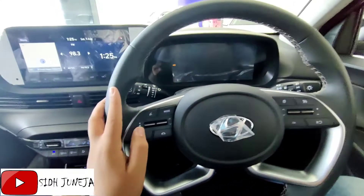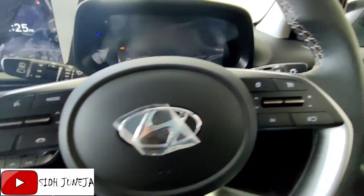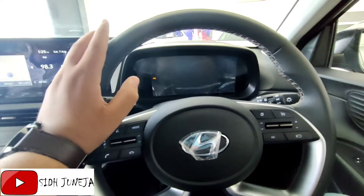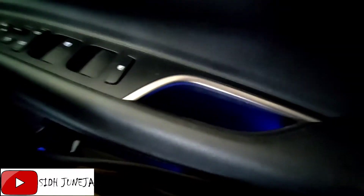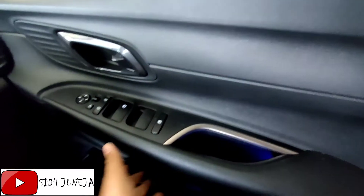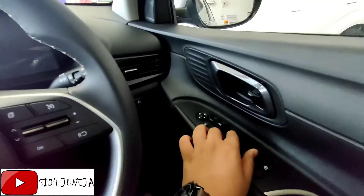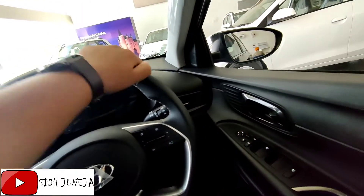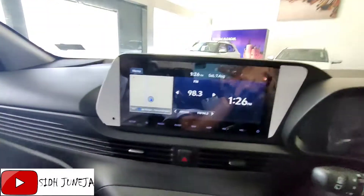Starting from the interior, first of all you will get steering-mounted controls, and after that you will get the cruise control option. As I told you, this is the top model, so in the top model you will get everything. On the side you will get ambient lighting. You will also get the 4-window power-down option and the controls here.